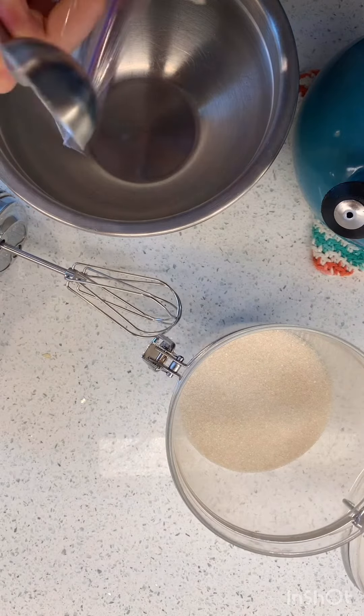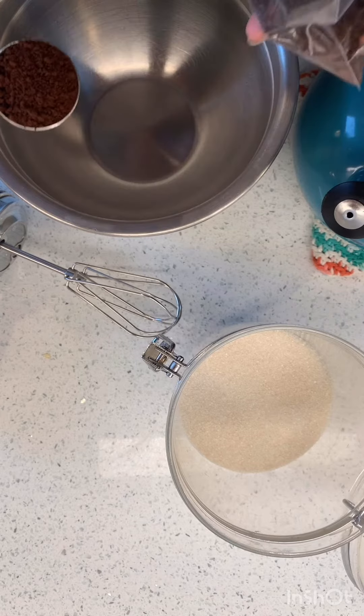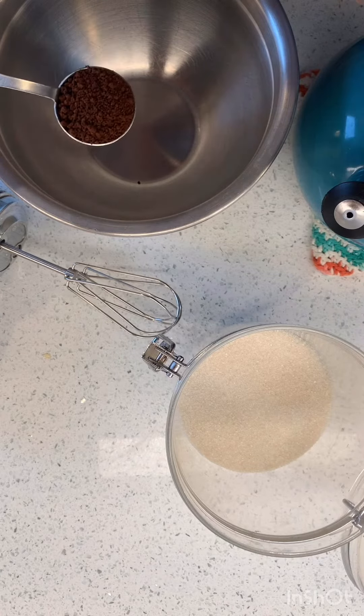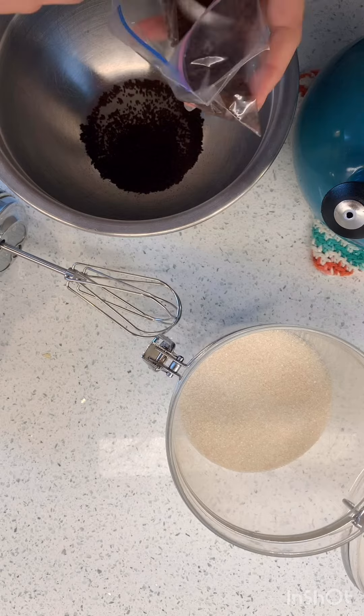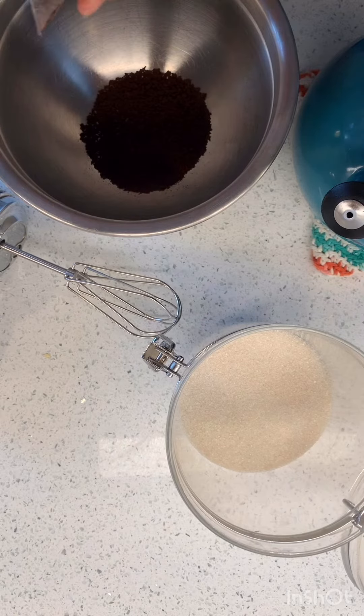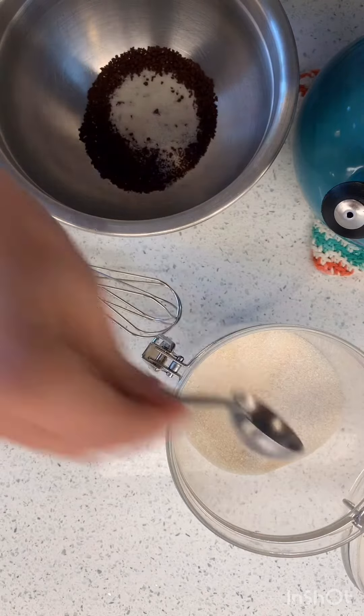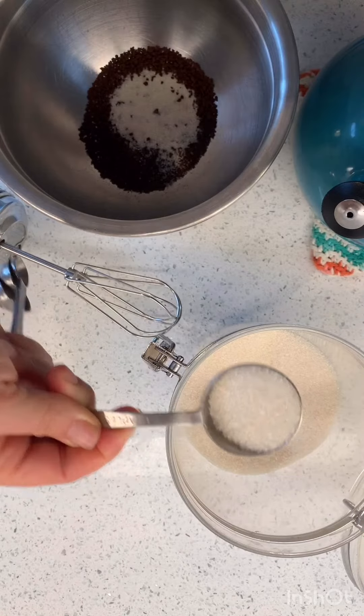We're supposed to see what all this hype is about with this Korean whipped coffee thing. So we're going to double the recipe. It's normally one tablespoon of instant coffee — we're doing two. It's normally one tablespoon of sugar — we're doing two.